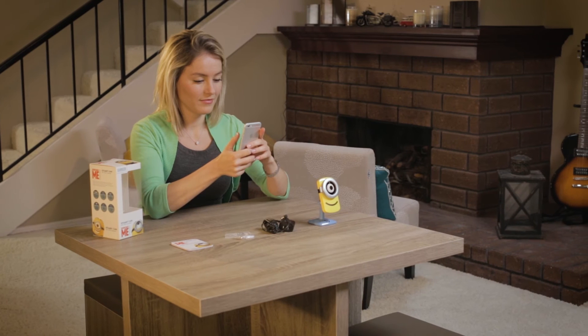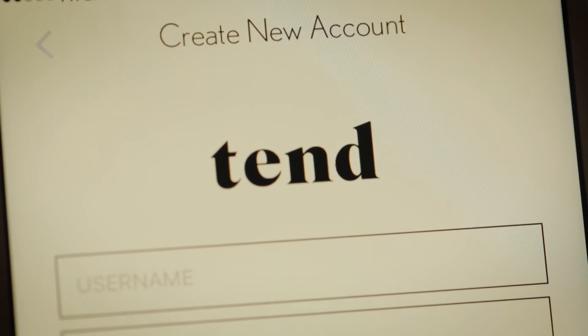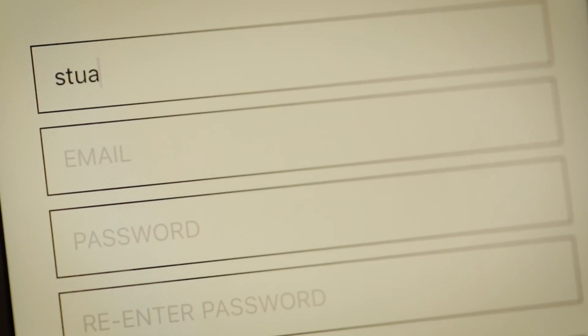This may take a few minutes to establish a connection. On the next screen, you can create a new user account. If you already have an account and are setting up another camera, please press the Login button.